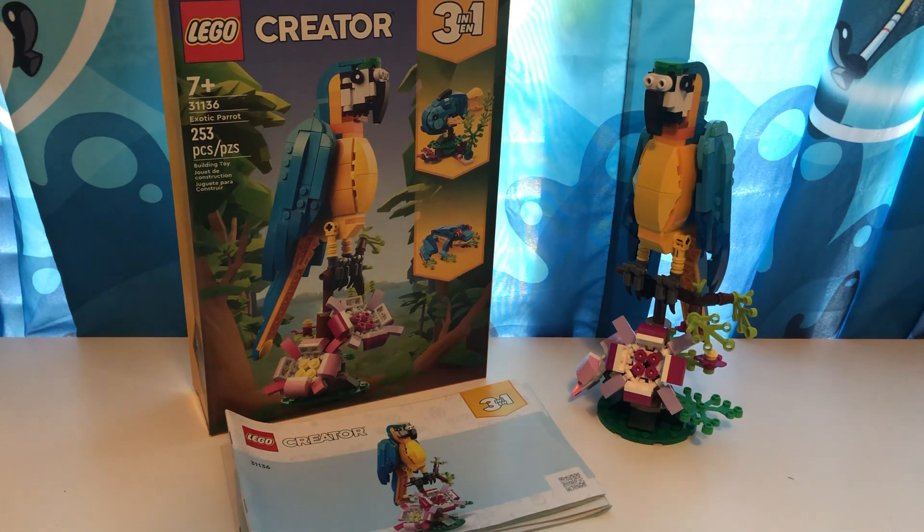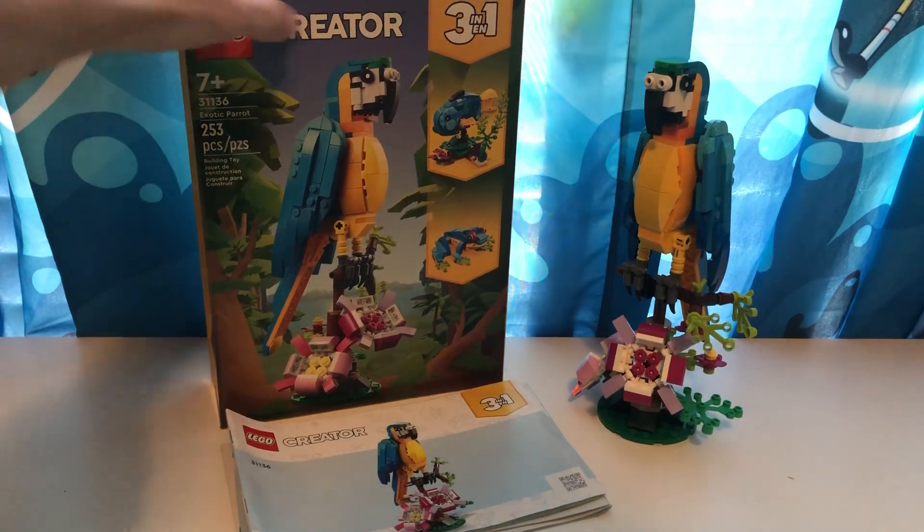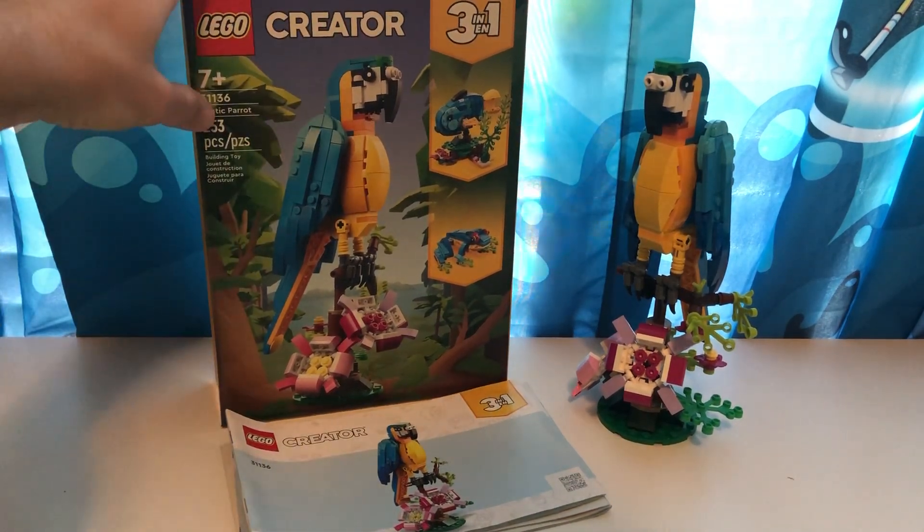In the last video I reviewed a LEGO Avatar set, and if you want to check that out, you can just go through my videos and it will probably be the very recent one I just did, like literally yesterday. So in today's video, we're going to be going over this LEGO set which is a LEGO Creator 3-in-1, the Exotic Parrot.